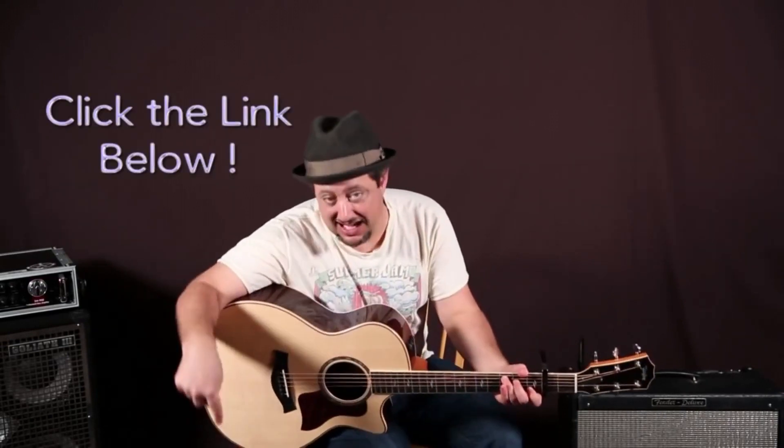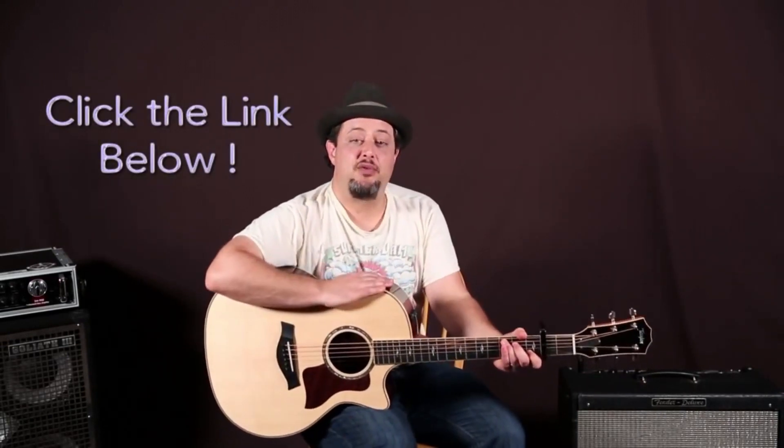If you want to get more into rhythm and strumming, I've got a DVD quality strumming system right in that link down there below this box. I really appreciate you going there and checking out all that stuff — that extra support is great for me, so thank you.